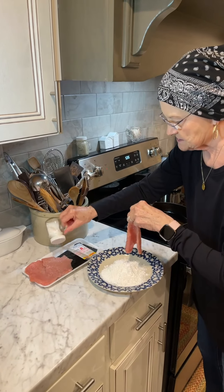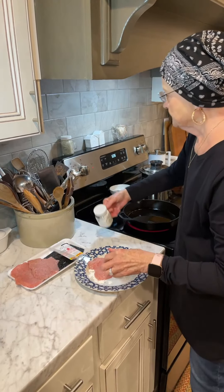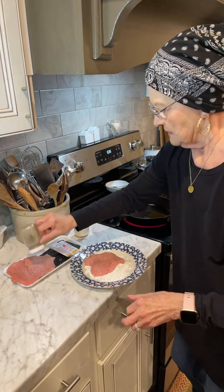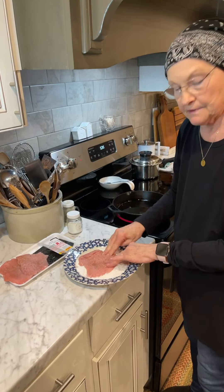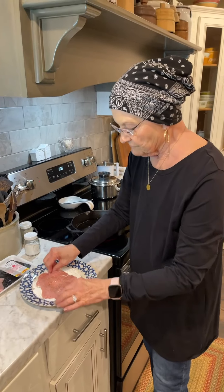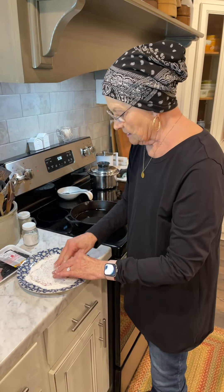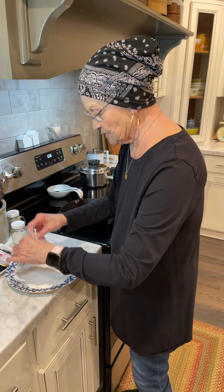I'm just gonna put some salt on each one and a little black pepper. And then I'm just gonna dip them in the flour that I have here. I'm not putting them in egg or anything like I would if it was chicken.